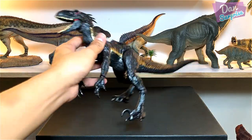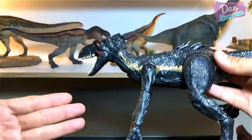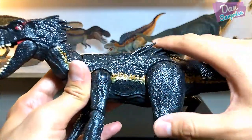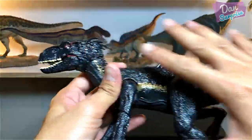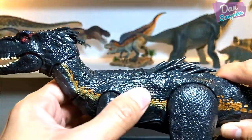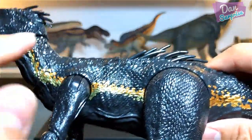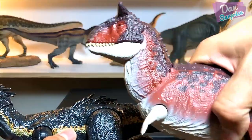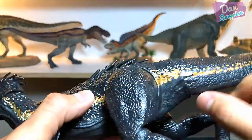Now let's look at this figure — it is definitely one of the best, if not the best, figure from Jurassic World Fallen Kingdom. The other top contender is the Carnotaurus. Overall, the surface is very shiny with a gloss finish. The Carnotaurus has a more matte finish, whereas this Indoraptor has a shinier, glossier finish.